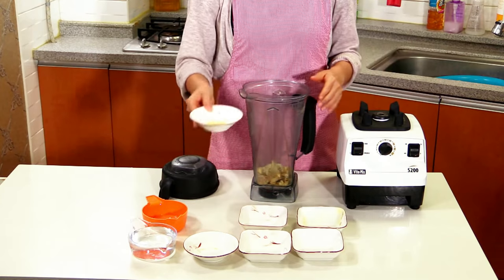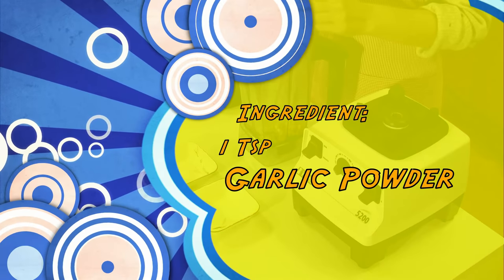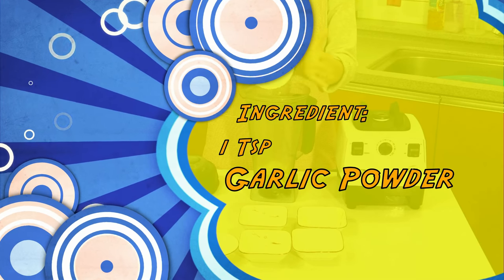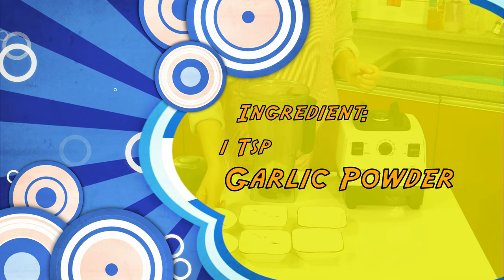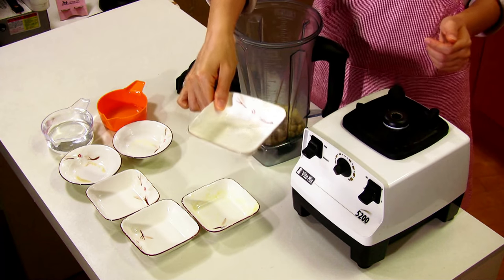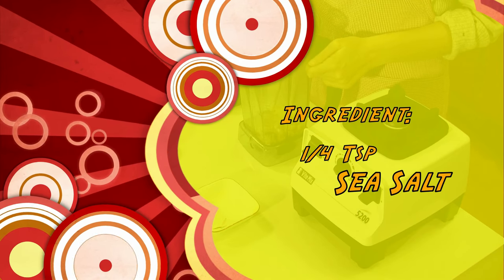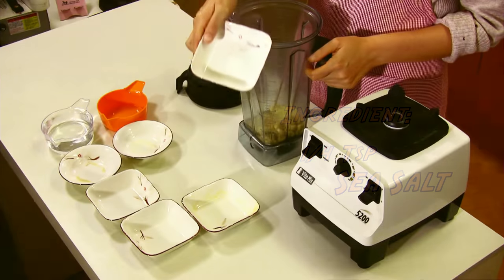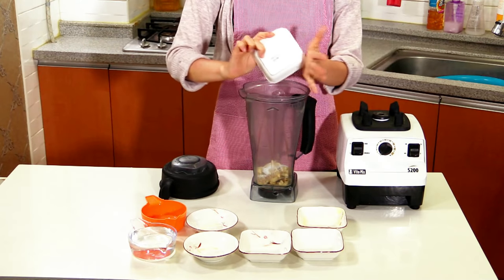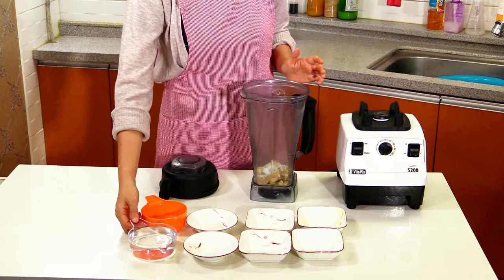And this is garlic powder. If you don't have garlic powder, you can use a little bit — 1 clove of raw garlic. So I just add the garlic powder. And this is salt — about 1/4 teaspoon of sea salt.